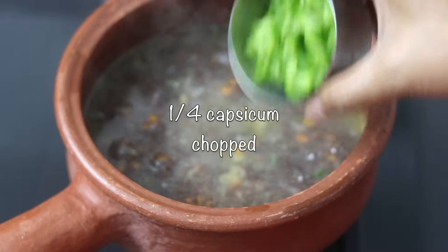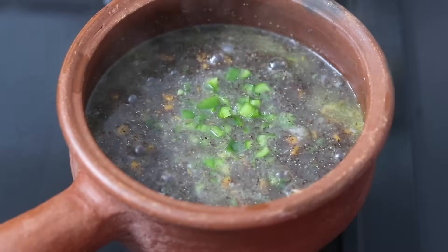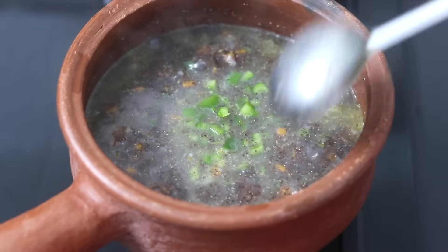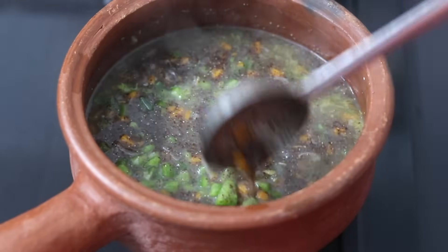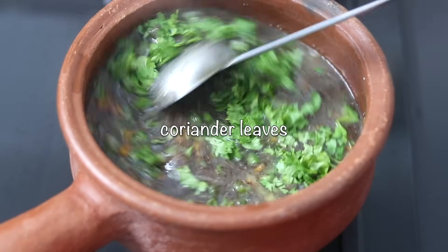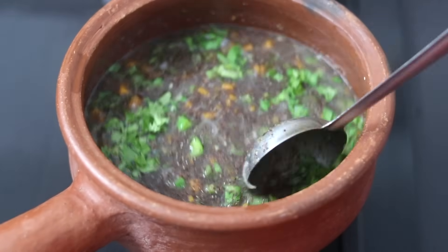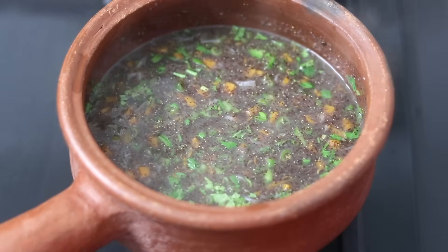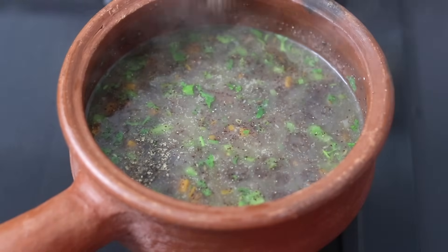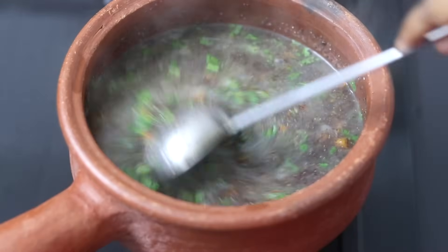Next, I'm adding in one-fourth of a capsicum chopped. I personally like to add capsicum towards the end of the cooking so that the color and a subtle crunch can be retained. Then finely chopped coriander leaves. Turn off the flame. Squeeze in half a lemon, half teaspoon freshly ground black pepper powder or as needed, and give it a good stir.